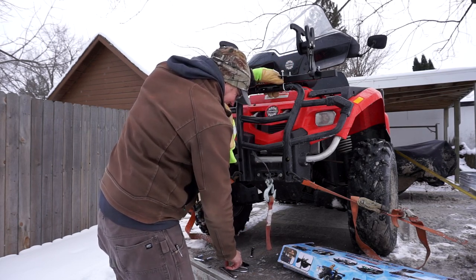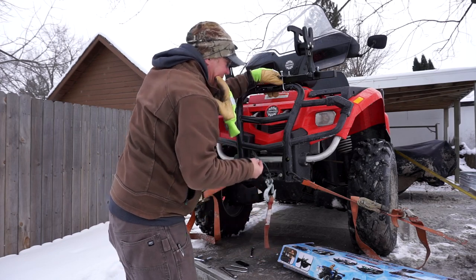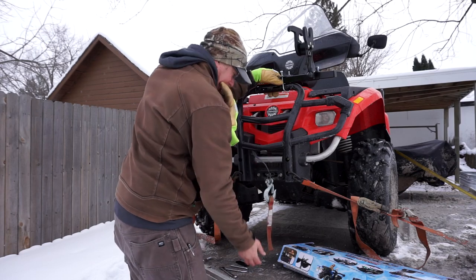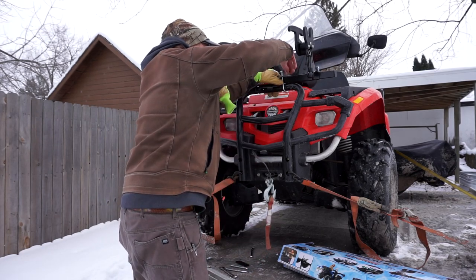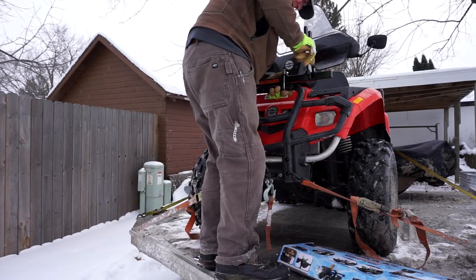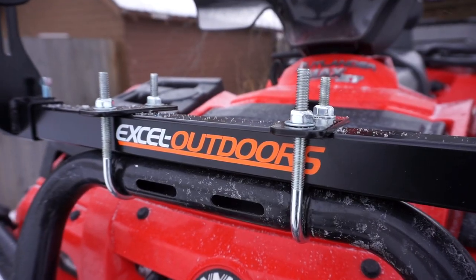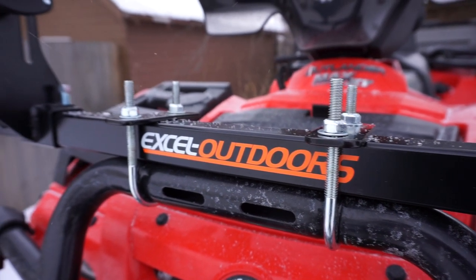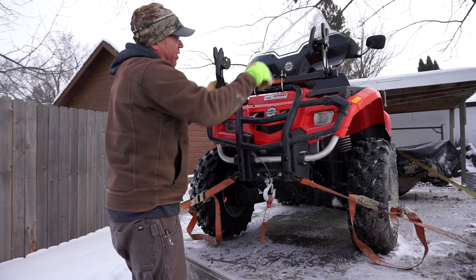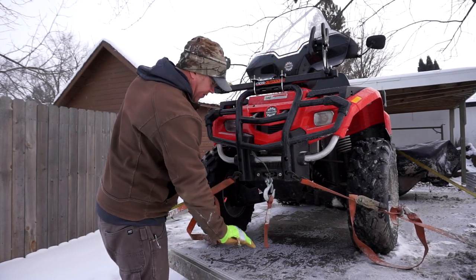Get that stop bolt in there and make sure that those are all super tight so it's not going anywhere. You can slide these brackets and adjust them accordingly.